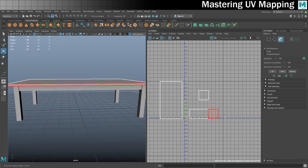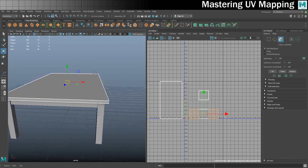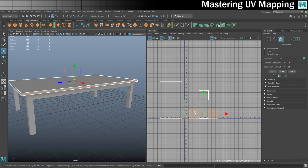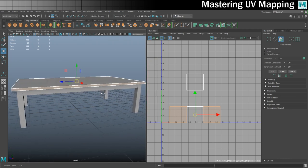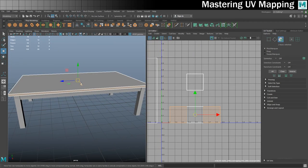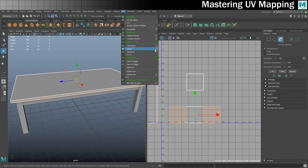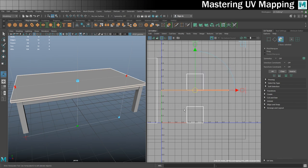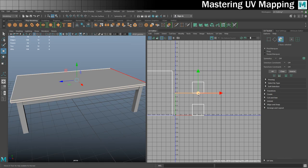Next I'll get the two longer sides. I'll select that one and Shift-select this one — you can see both are selected. This time I'll UV map on the X axis, as shown by the red arrow. Go to UV > Planar > Options, set X axis, click Project. We get some nice long thin rectangles. I'll move those up out of the way.